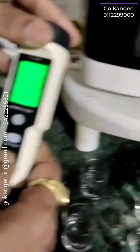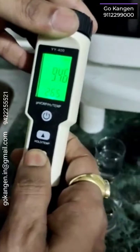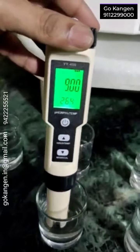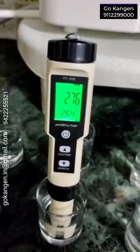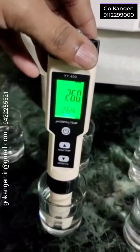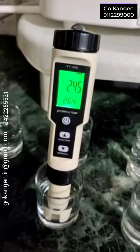Let's check for what we were waiting. Say pH — we can check. Let's check for 2.5. Very close. It is showing 2.45.